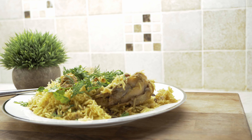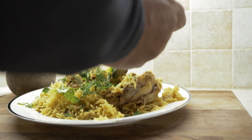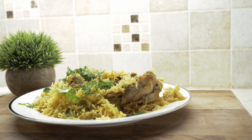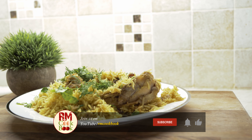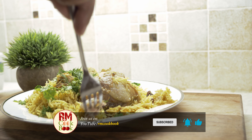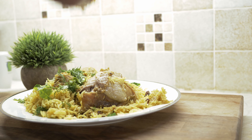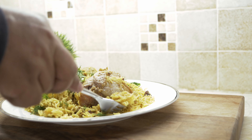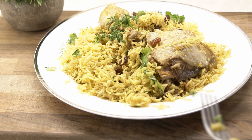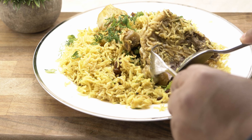And this is it — the easiest and quickest way to prepare mouth-watering, flavorful, delicious Instant Pot chicken biryani. I hope you really like this recipe. If you're new to the channel, don't forget to subscribe and share this recipe with your friends and family. Like the video, and if you have any questions feel free to put them in the comments — we always respond. Until next time, we wish you all the best, good health, and happy cooking!